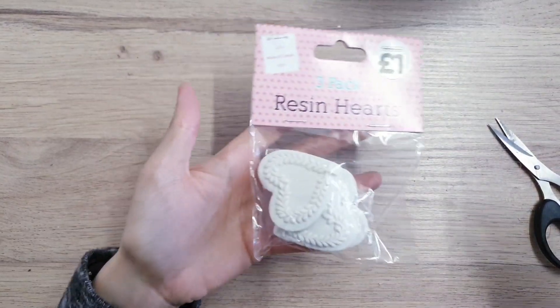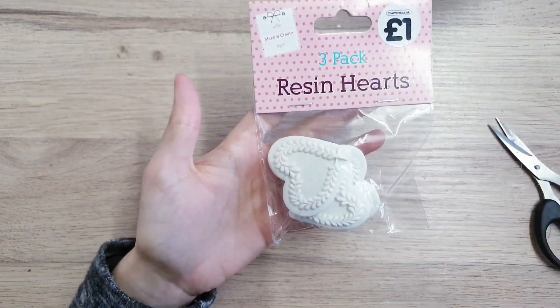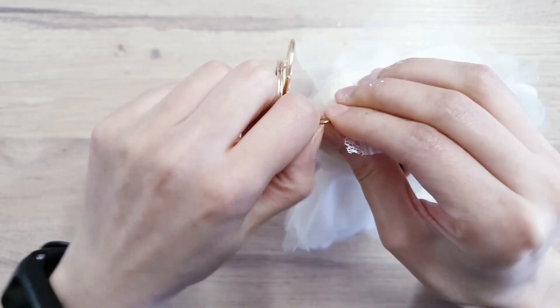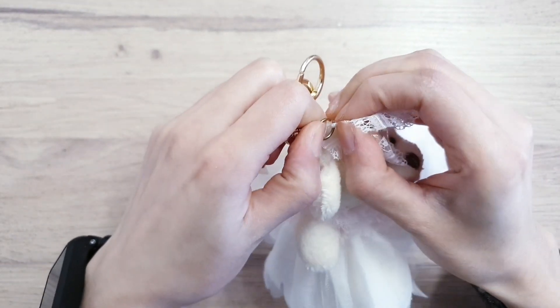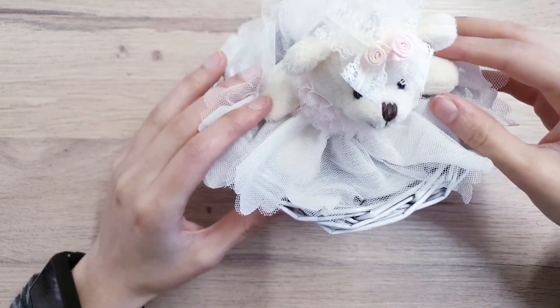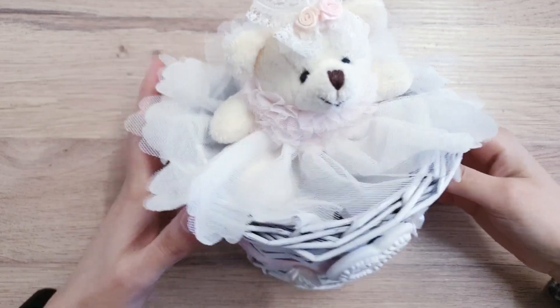I then took this beautiful heart embellishment from the works, and I just stuck it down in the center with some hot glue. Then I am just taking my teddy bear — she was stuck onto a keychain, so I just cut that off and set her nicely in the basket, just to make sure that she fits.